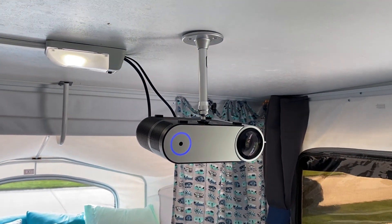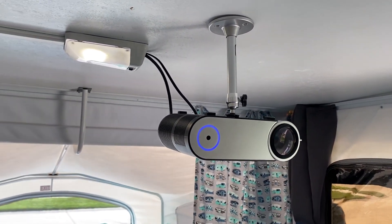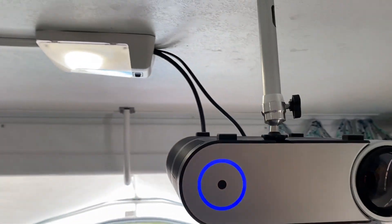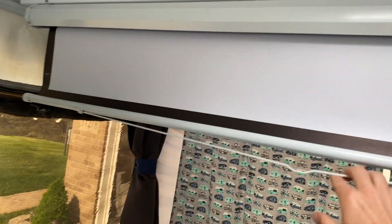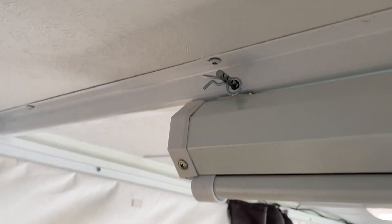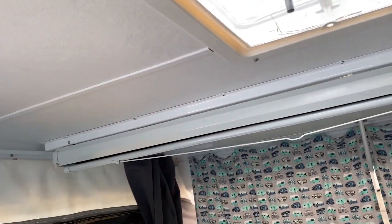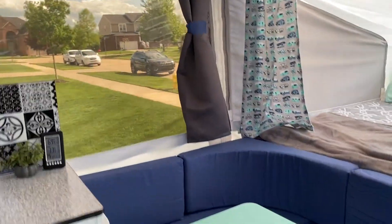We also added in a projector so that at night we can watch movies, and during football season we can watch games on the weekends. We ran all of the electrical and HDMI cable back through the wiring so that we didn't have wires hanging everywhere. We added a pull-down projection screen — we put it through with some bolts and cotter pins so that we could take it down and remove it when we fold the pop-up so that nothing gets smashed. It also has a stand so we can take it outside to watch movies under the stars while camping.